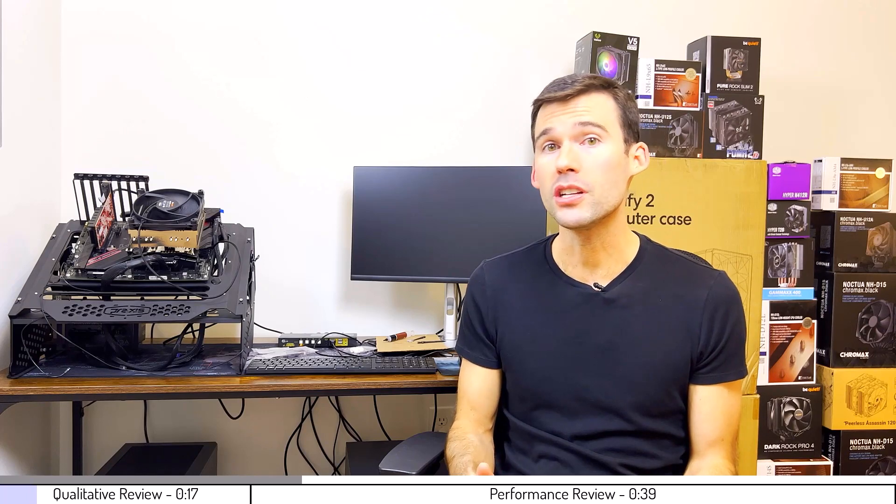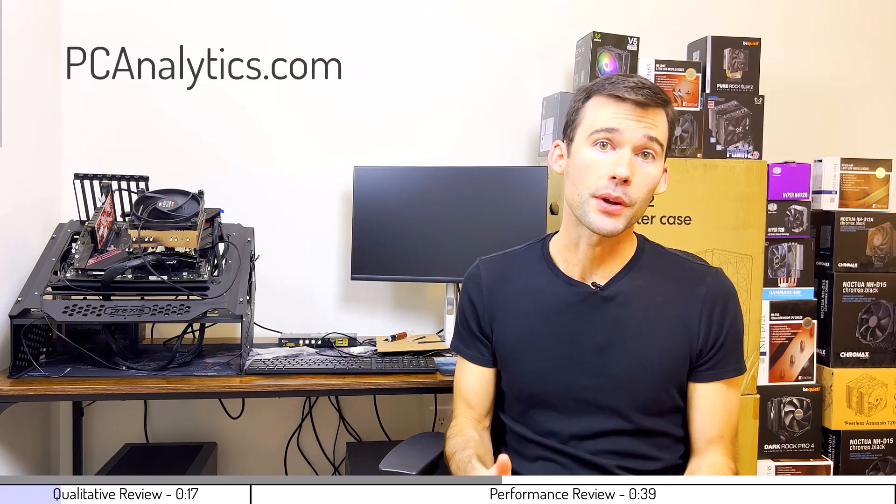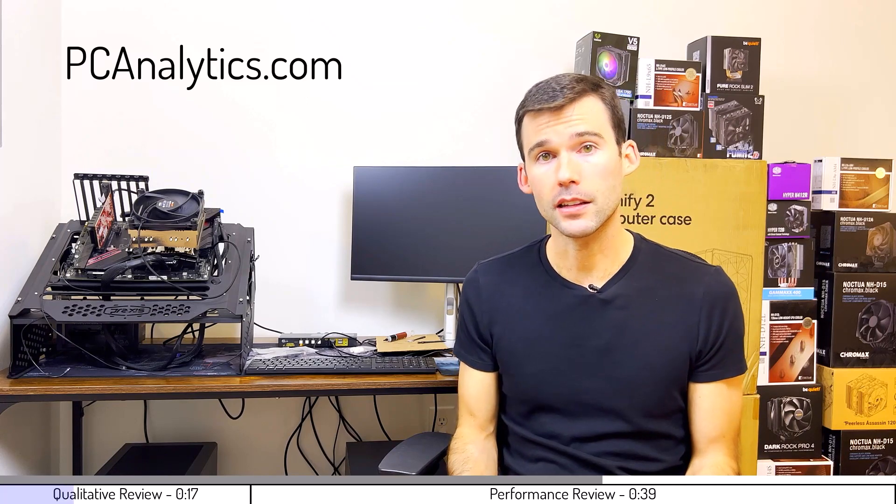In this video, we're going to compare the Deepcool AK620 to the Scythe Fuma 2 Revv CPU coolers using machine learning on over a million data points. The information in this video can also be found on my website at PCAnalytics.com, and the product links can be found in the description below.